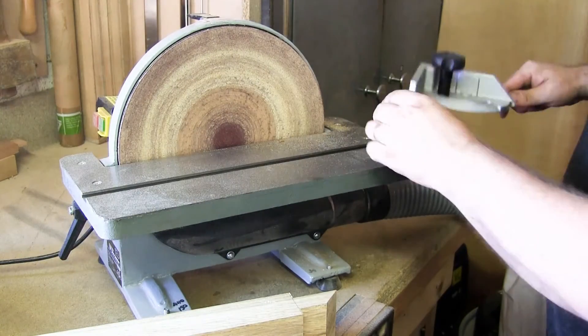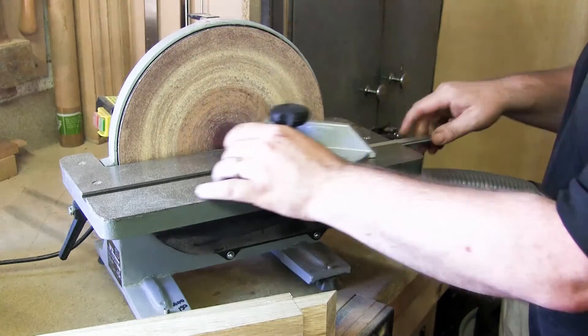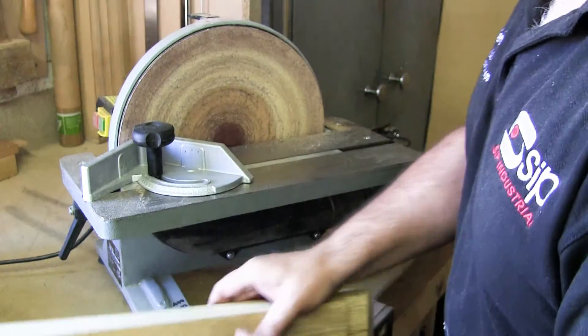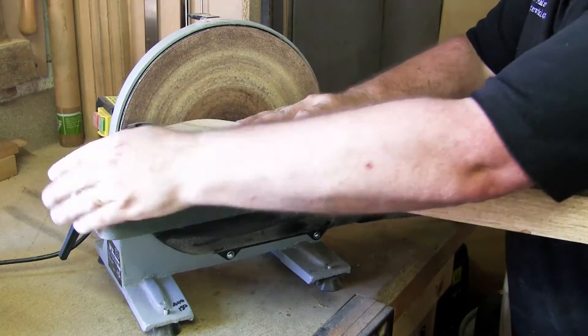Using the miter slide is very straightforward. It can be positioned wherever you like and will consistently bring the work into the correct angle that you wish to sand.